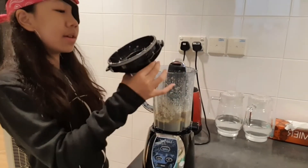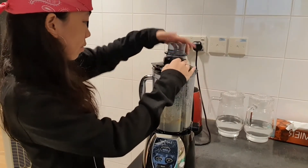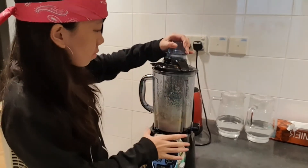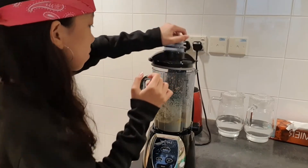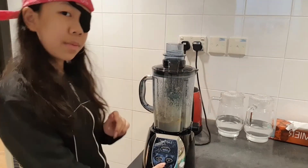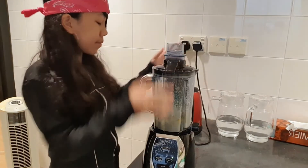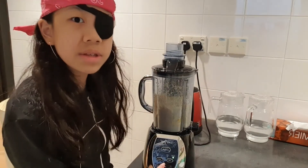Should I add some milk? Okay. Now I'm just going to blend it a bit more, and then we can take it out. I'm so scared it's going to blow.